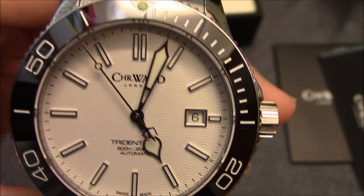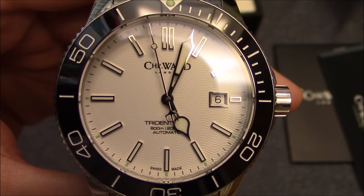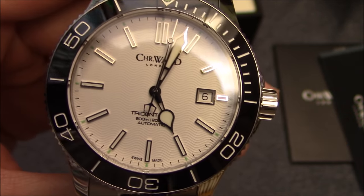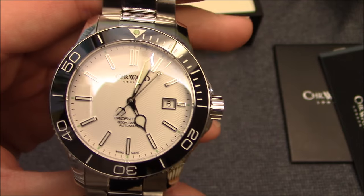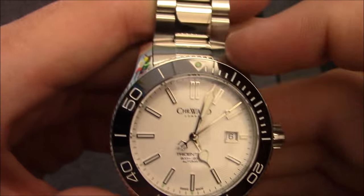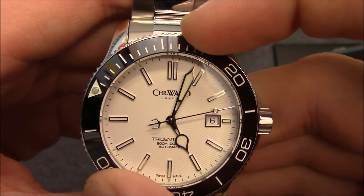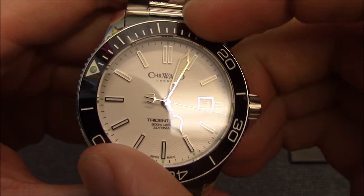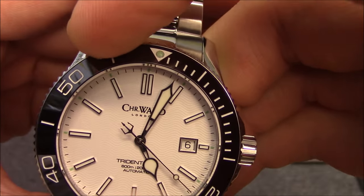The dial is a white dial and it does come in other options — they have a black dial, a blue dial, and a green dial. There are different bezel color options as well, such as a black dial with red bezel. The bezel has a nice solid action and is 120-click with no play whatsoever sideways or in the rotation. A very solid click.